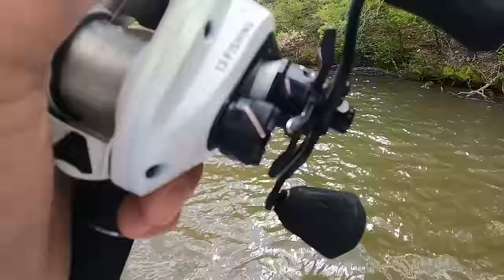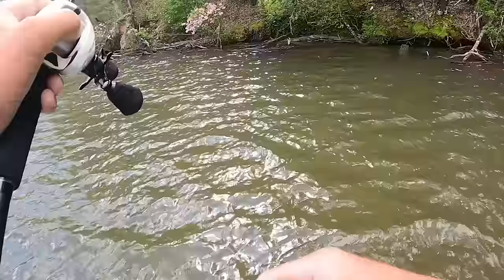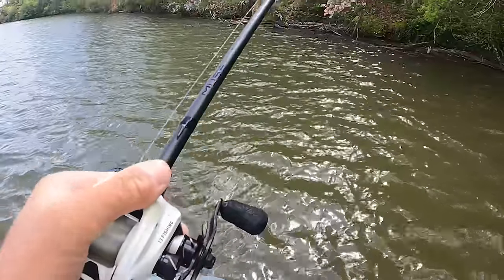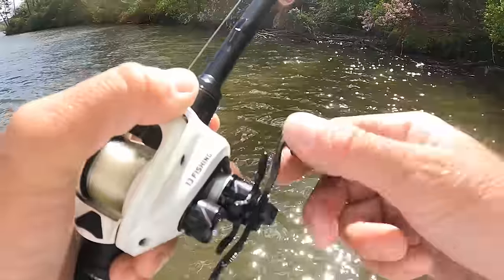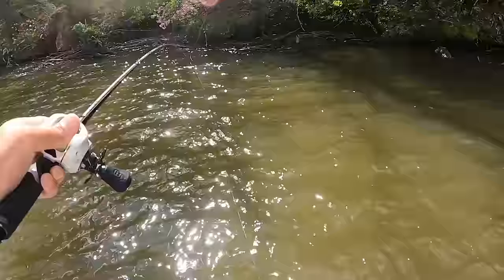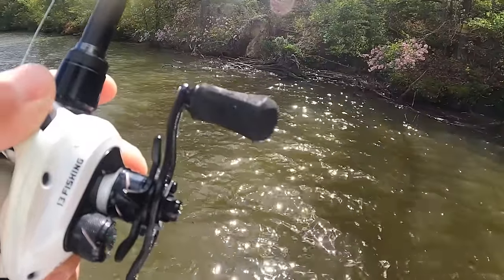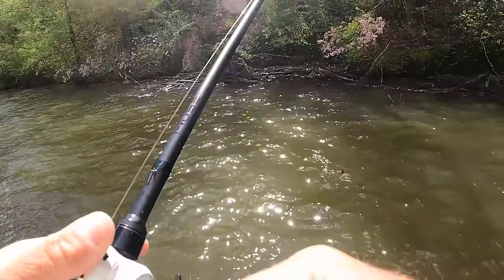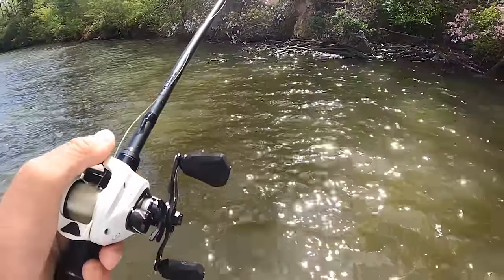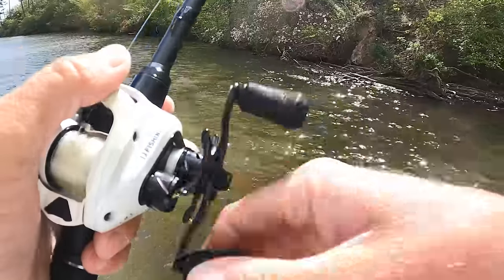That's what I used to fish out of out here before it had a Mercury four stroke on it. That sucker did not like to crank. I'd be down here at 12 or 13 years old, flood that sucker out trying to get it to crank, have to go fish for 45 minutes, then let the sun get on it and heat it up. Then she'd go. But y'all know how two strokes are — once you get them fired up they're good for the rest of the day.